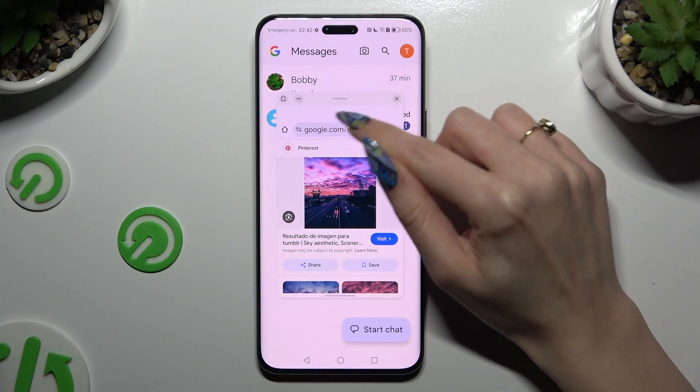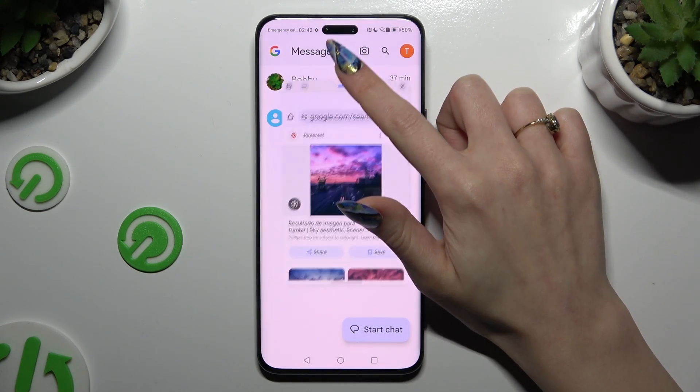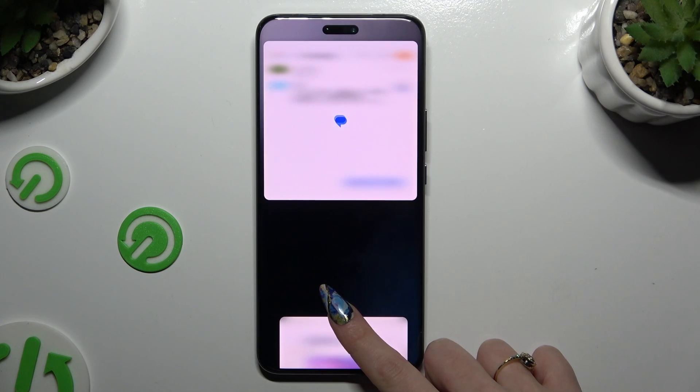Now you need to hold this line located at the top of this little window and drag your app all the way up or all the way down. When you see those blurry areas, just let go.